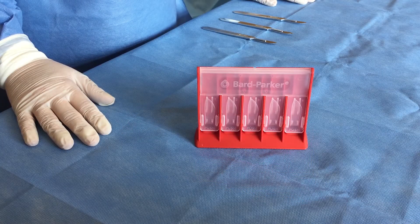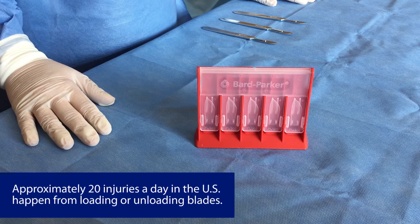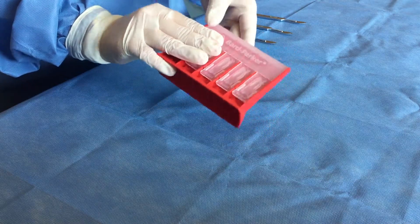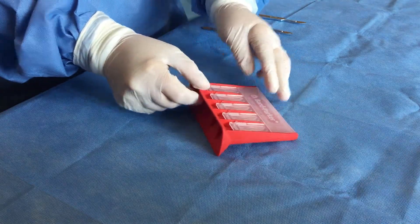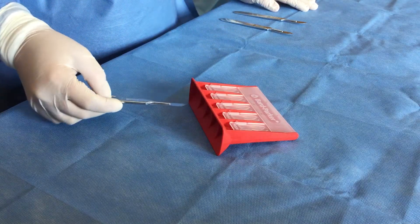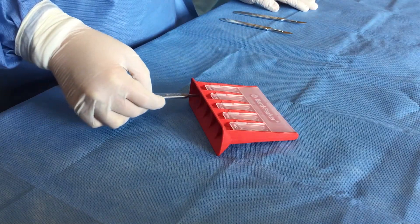According to the CDC, an estimated 384,000 sharps injuries occur in hospitals each year. 35% occur in the operating room, and 90% of those injuries are with a contaminated sharp. Sharps injuries are a real danger to operating room staff. Keeping your staff's mind off potential injuries and focused on the patient is essential.